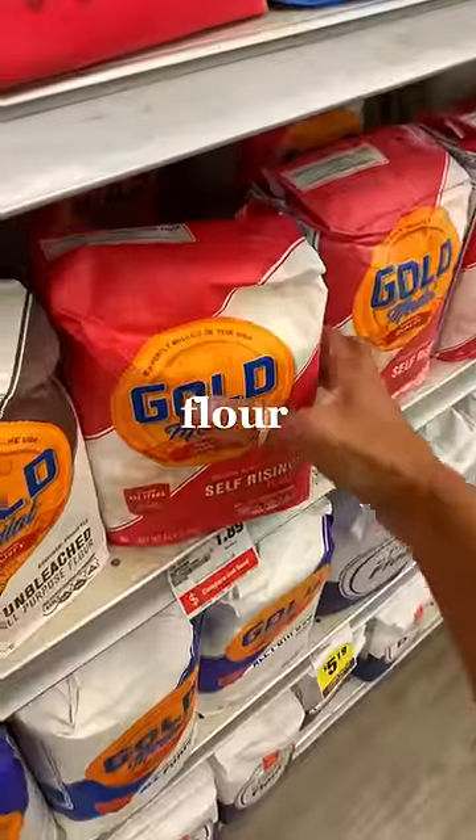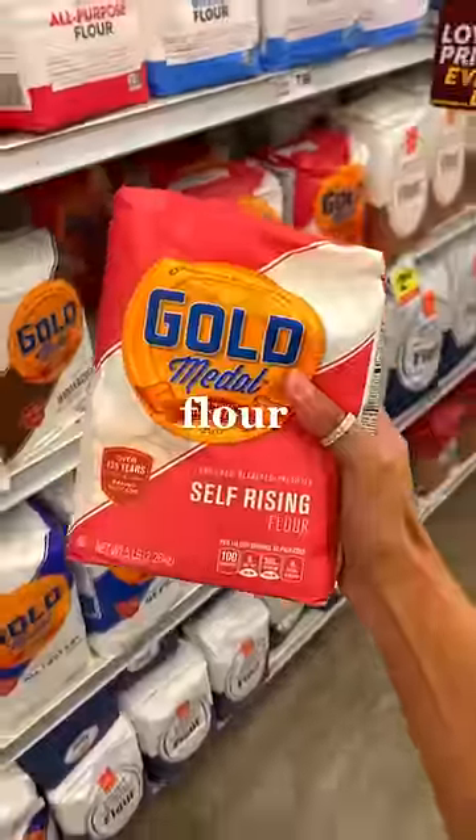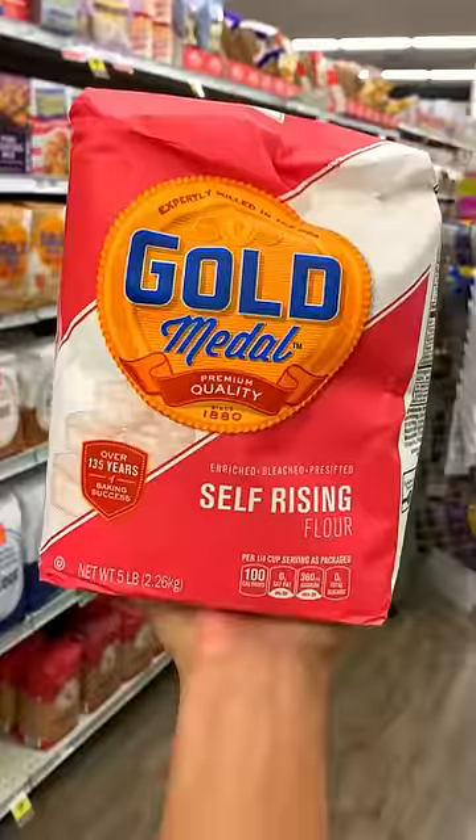And for your flour, try to go for the flour that comes in paper bags versus the flour that comes in plastic bags. The paper is much easier to upcycle and recycle.